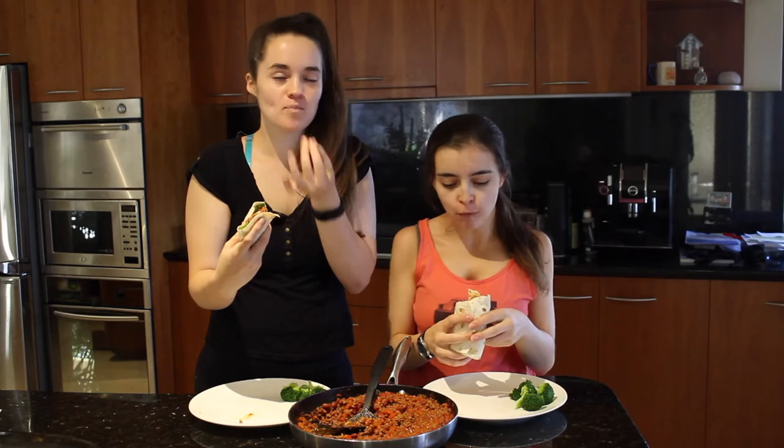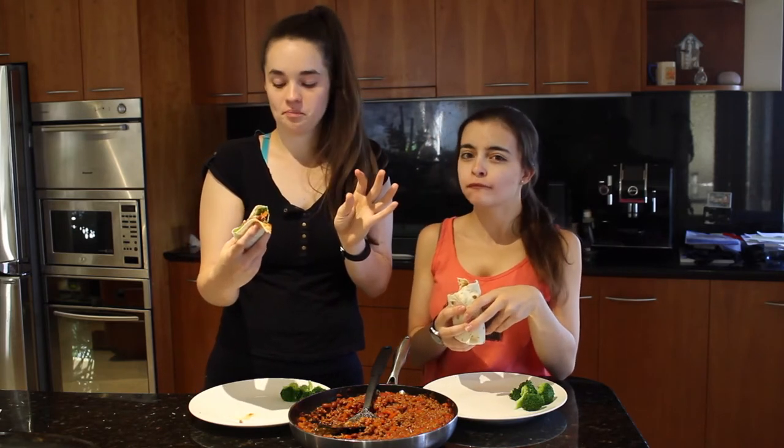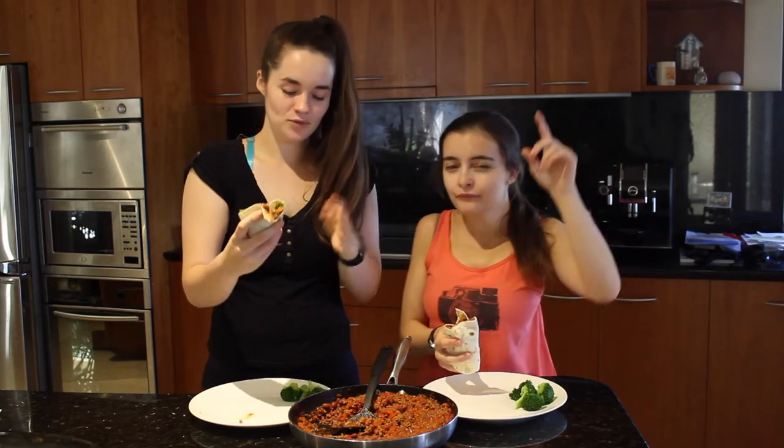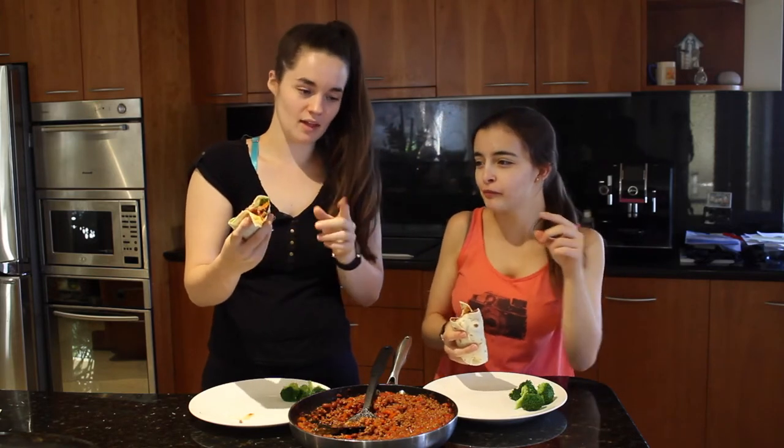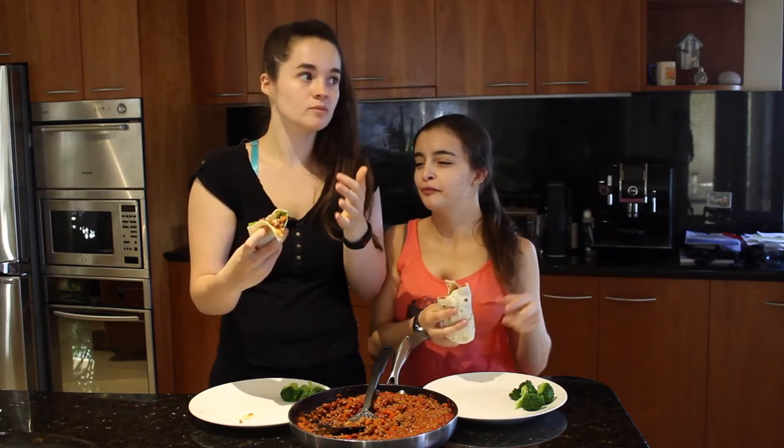Yum! Burritos are my favorite — one of my favorites. All food is my favorite, but today it's burritos. At this moment in time, it is burritos. Also, burritos are made to be messy, so no judgment if we spill.